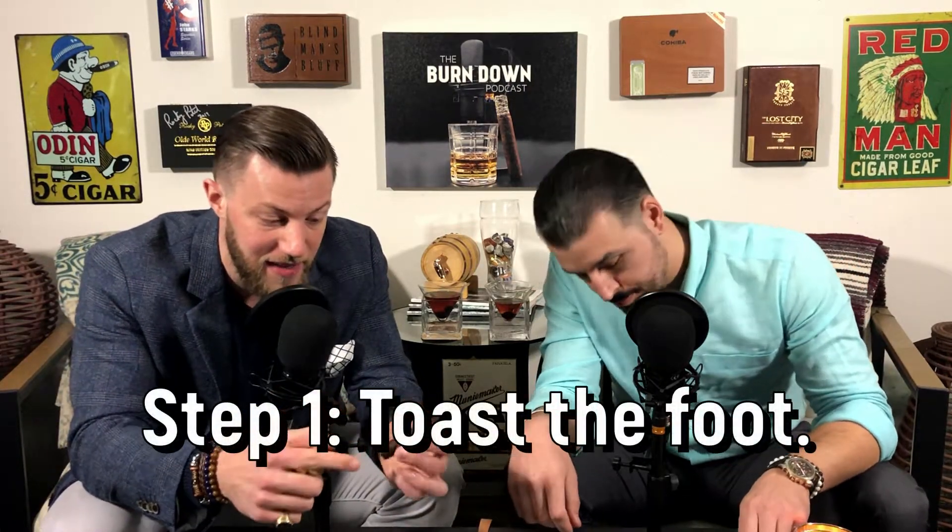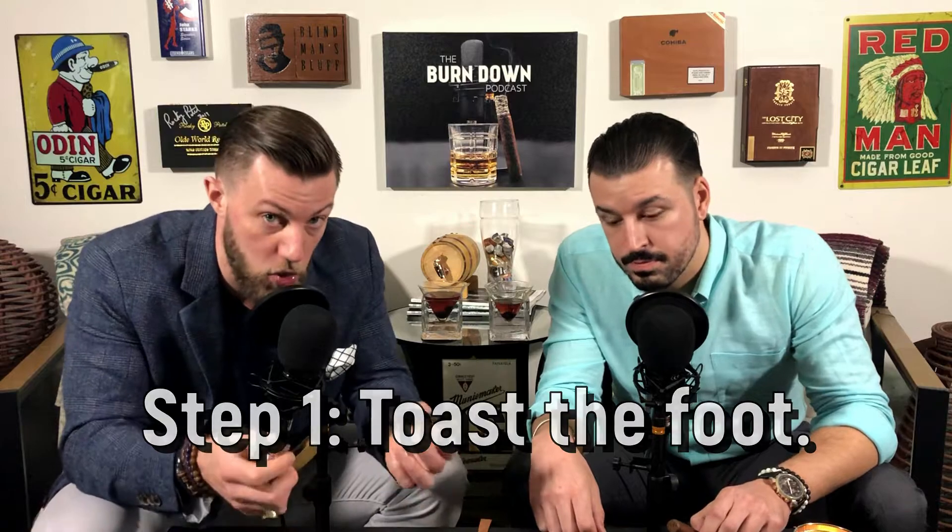No matter which tool you're using — a torch, matches, or cedar strip — the first step to lighting a cigar is to toast the foot. The foot is gonna be the bottom of the cigar, opposite of where you put your mouth. What you want to do is take the flame and toast the bottom of the cigar. Don't put the flame directly on the cigar because you're gonna burn it. You just want to toast the end until all the tobacco changes color.